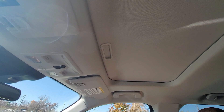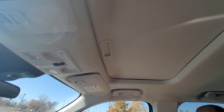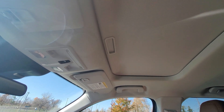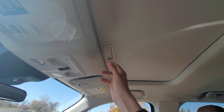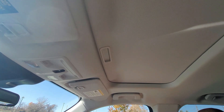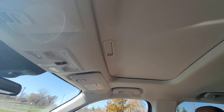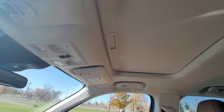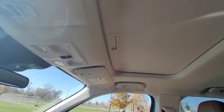I once had a convertible and I missed that feeling of just being able to put the top down and feel the wind come in. So a moonroof is sort of like a middle ground to that in a way. My old vehicle had one so I didn't want to downgrade — I didn't want to not have it.